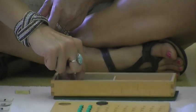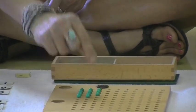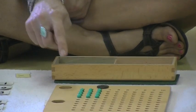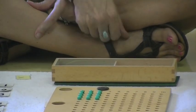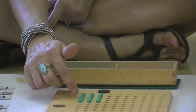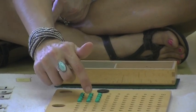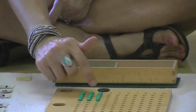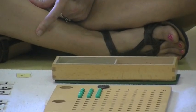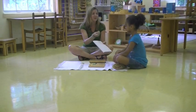One, two, three, four. So now we're going to count all of our beads together and see what our total is. One, two, three, four, five, six, seven, eight, nine, ten, eleven, twelve. So our answer is twelve. That's right. Would you like to write the twelve in?